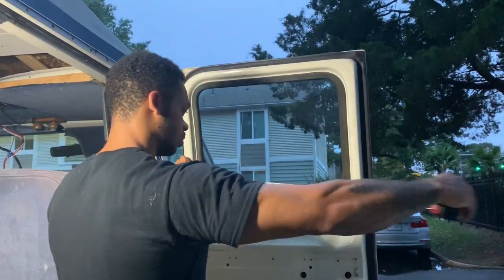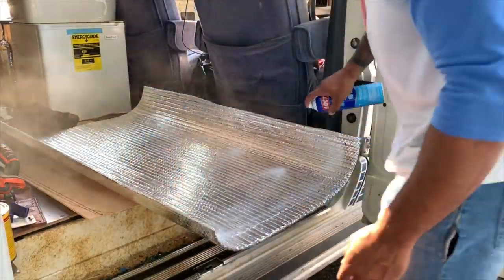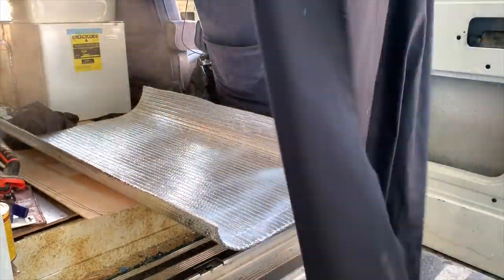Basically what you're gonna do is measure and cut out the Reflectix to be the size of your window — it doesn't even really have to be perfect because you're gonna use velcro or magnets on the ends anyway, so it needs to be a little bit bigger than the window. After that, get your black fabric and cut that out to be a little bit bigger than the Reflectix, then use the spray adhesive to cover the Reflectix and attach it to the fabric.